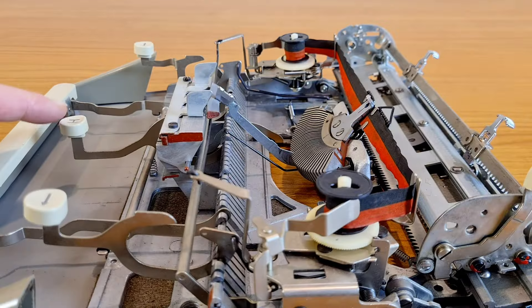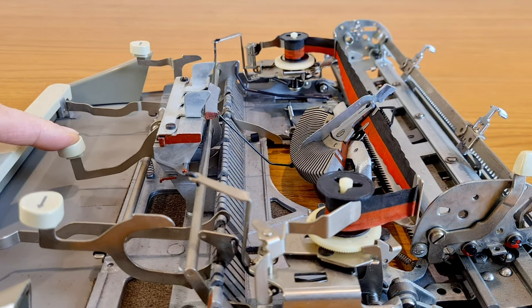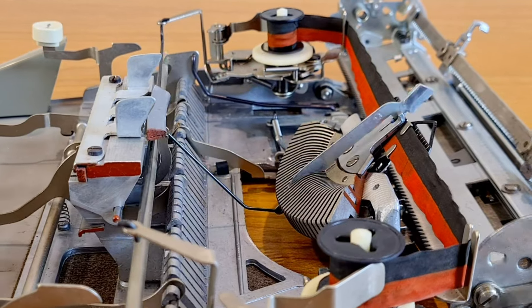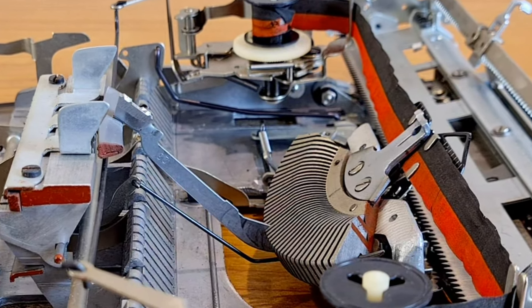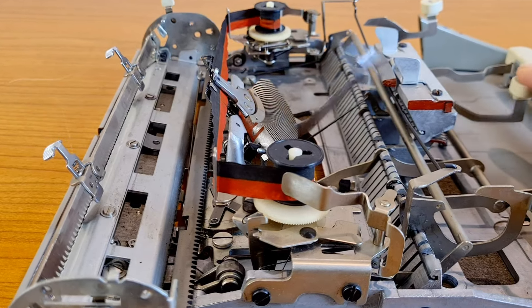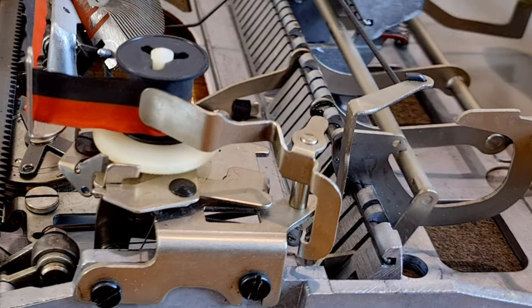When you press a button, it moves the typing bar forward. You can see clearly the mechanism. There are some mechanical parts doing it, and the spring returns the typing bar back to the starting position. The typing bar, when moving forward, also fits this bar and the mechanism to advance the ribbon.